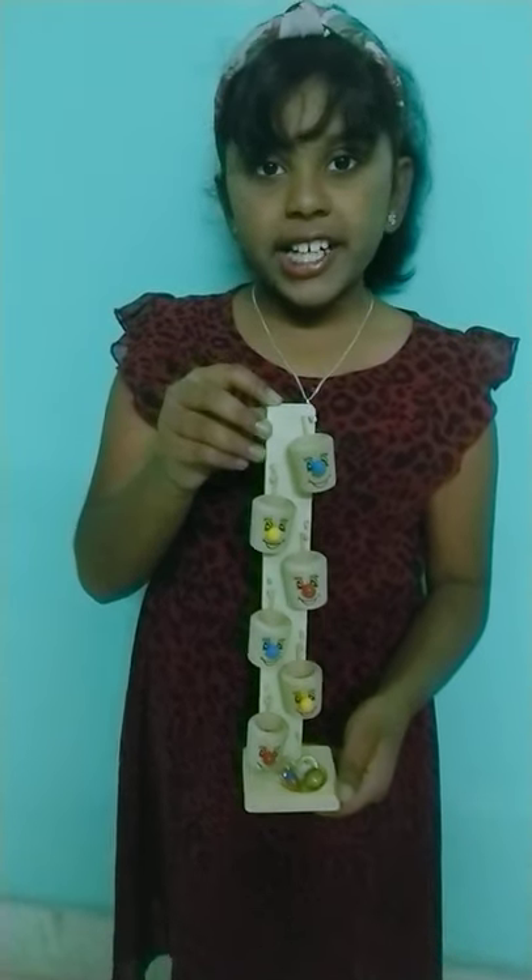Also you can keep it on a shelf for decoration. Do you like this video? Like, share, subscribe. Don't forget to click the bell icon. Bye bye.